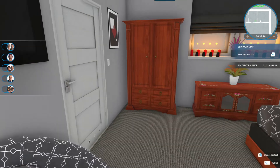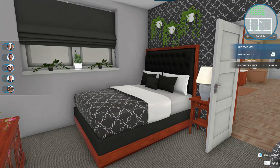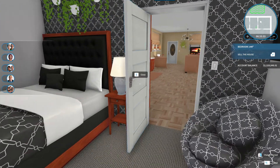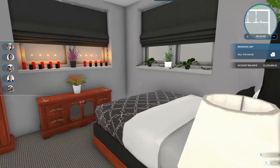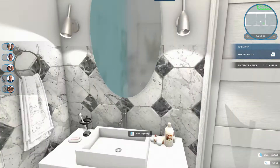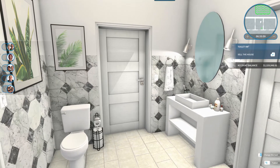This one is what I would consider the master. I did it with black and white — I'm really digging those colors. We have an adjoining bathroom here. This bathroom has a tub on this side, and then we have the sink and the toilet on the other side of the adjoining bathroom.